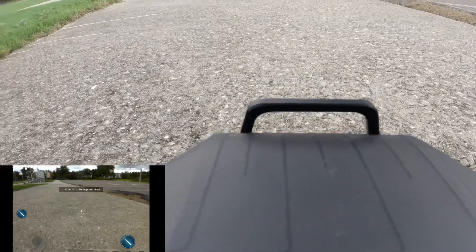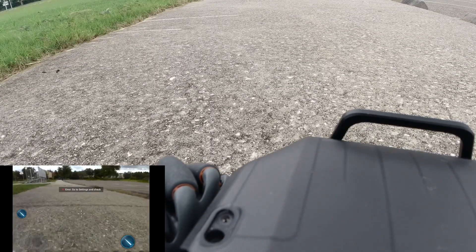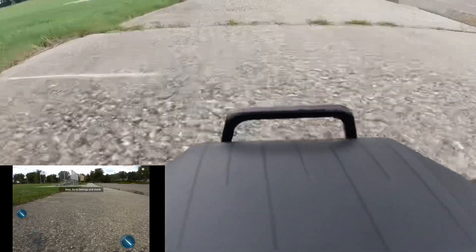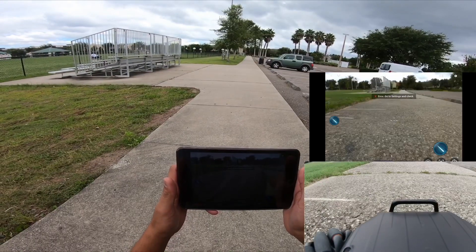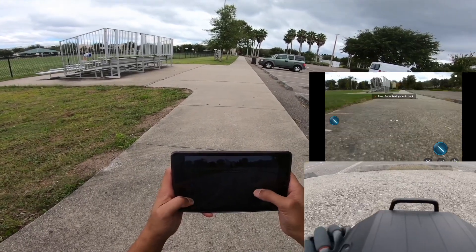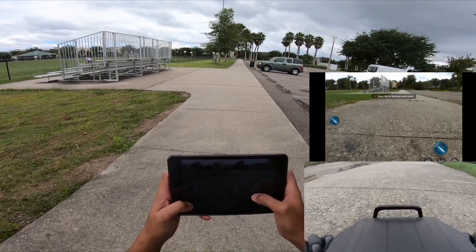Yeah, so it breaks off about right here where I'm at. I can still go slowly but that's how far it can take me just using my iPad. I'm gonna go ahead and turn around. See — by turning around I got some delays.